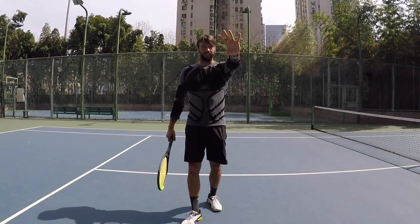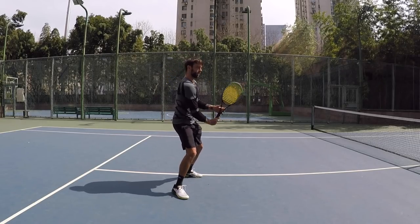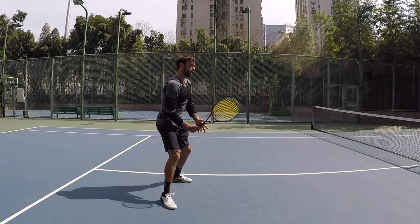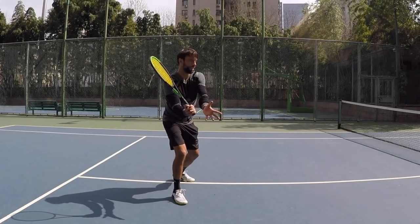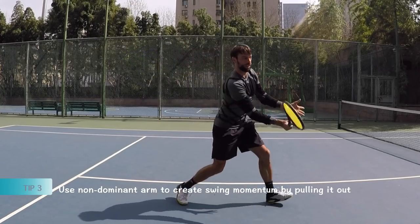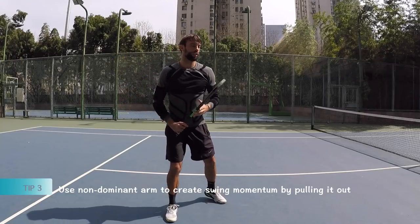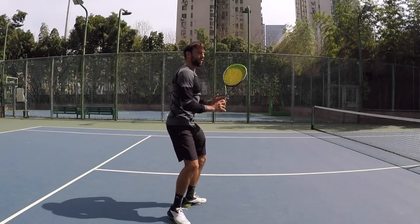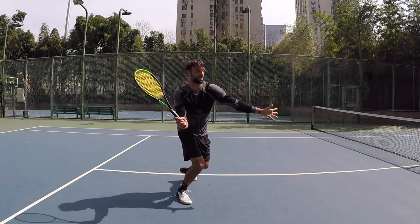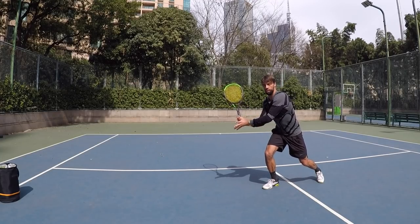Tip number three: the non-dominant arm — in my case, the left arm — and the function of it. We already mentioned the turn, so we're going to keep it close. The important part is how we go out from here. I kind of want to go out with this one before I go, so we hop and bring it in. It's kind of similar to the forehand — the function is to get the coil, but also to go out and initiate the turn. Similar to the volley: hop first, and then bring it together.